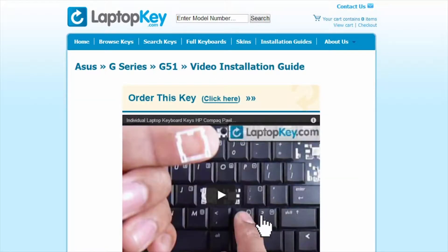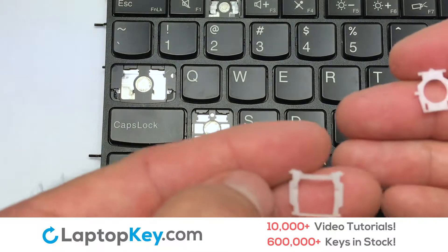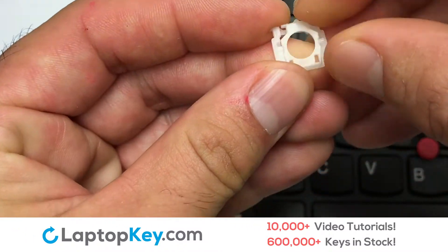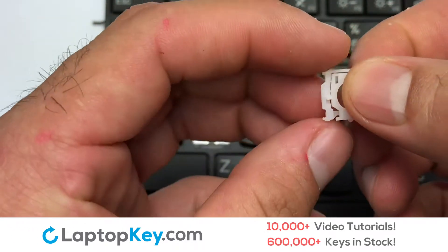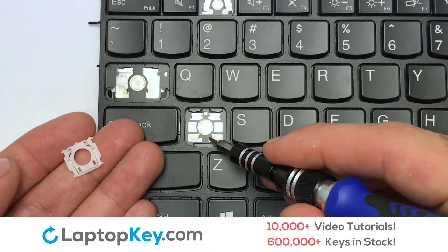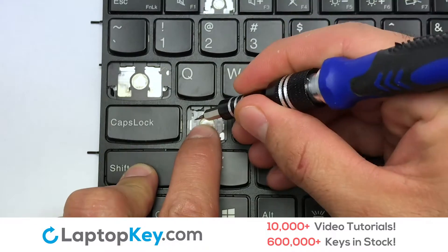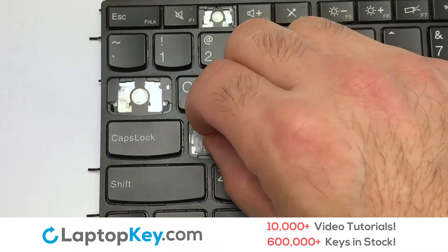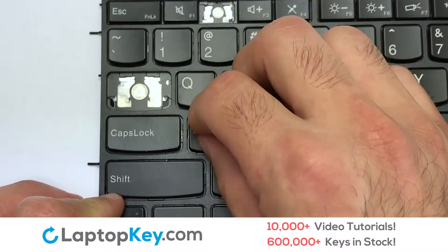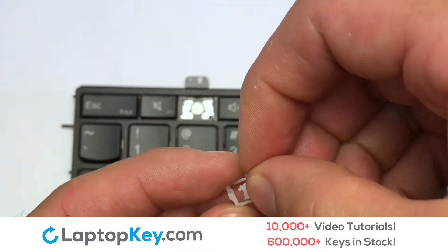Select the video tutorial that matches your key. That's all — you're now ready to fix your keyboard. We're going to show you how to install your laptop key. We will now assemble the two plastic clips together. Attach the assembled plastic hooks to the keyboard. Place your keyboard key on top of the retainer clips.